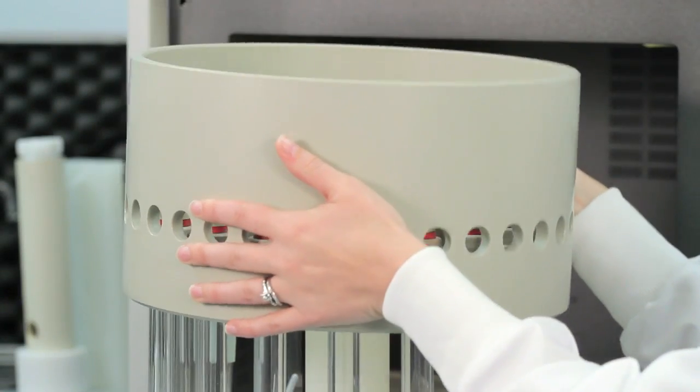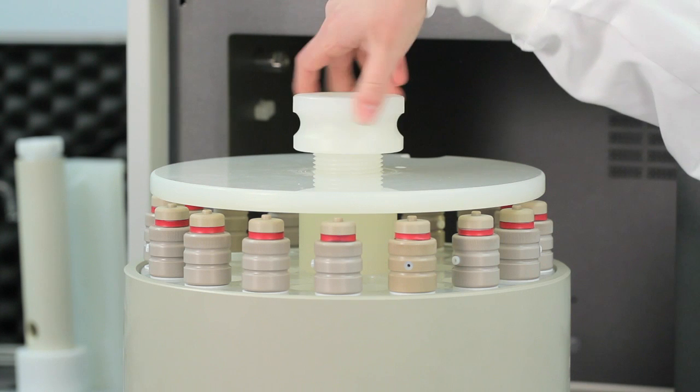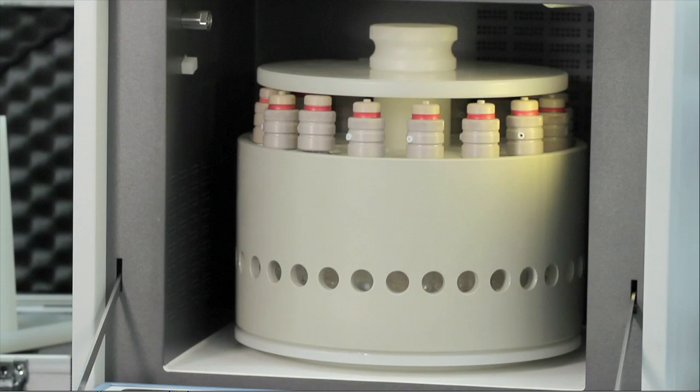After the vessels are fitted onto the rotor, a safety shield gives extra protection. All vessels are under infrared control, so any combination of experiments can be performed. And should the temperature in any one vessel rise over the set limit, the microwave power will automatically shut down.